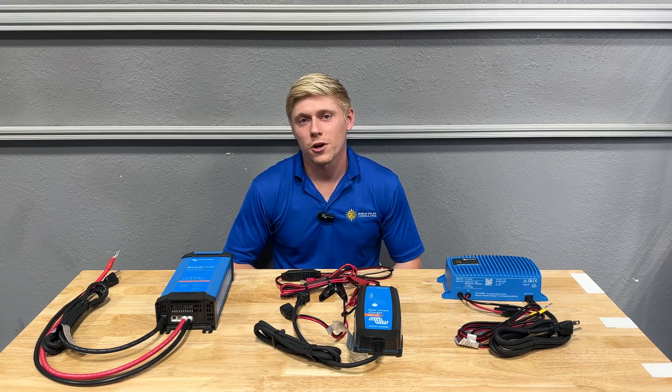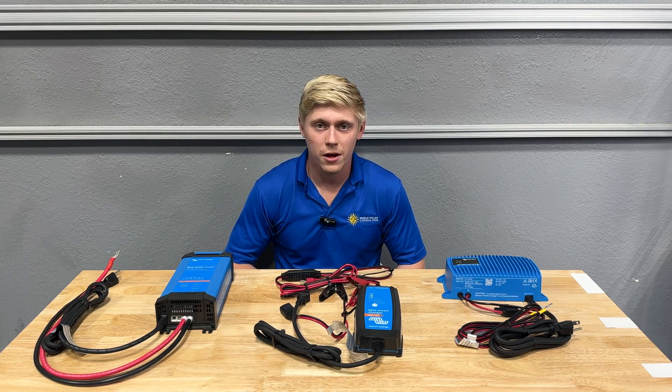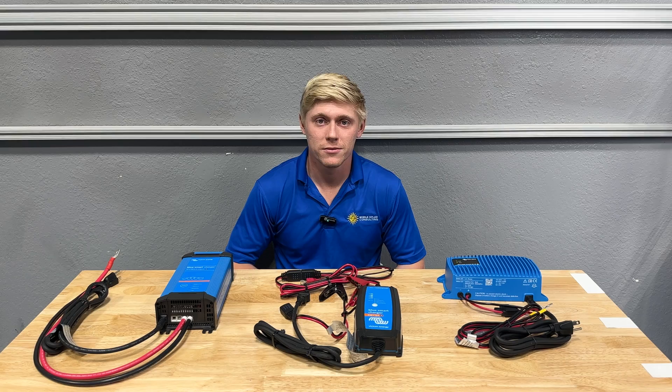If you're still not sure what charger is best for your application, give us a call or an email for a detailed recommendation. Thanks for watching.